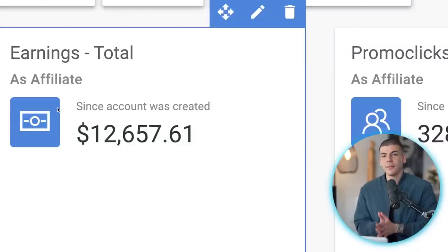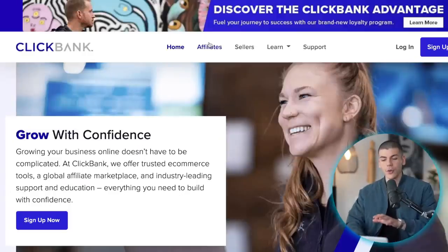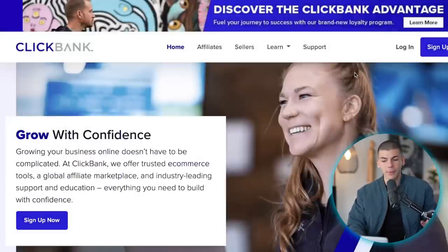If you want to see all of that, make sure to drop a like down below and let's begin with a step-by-step tutorial. Step number one is to choose the affiliate network of your choice. You can either go with Clickbank or you can go with Digistore — both are absolutely free and both are great.